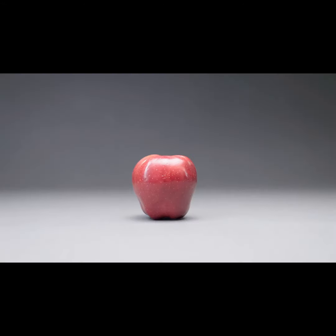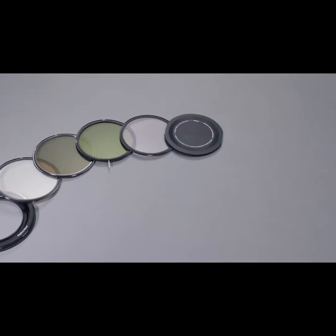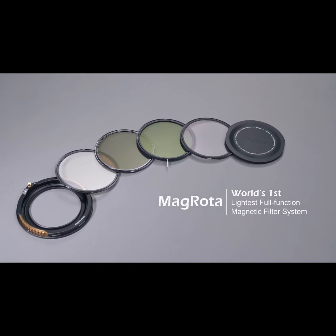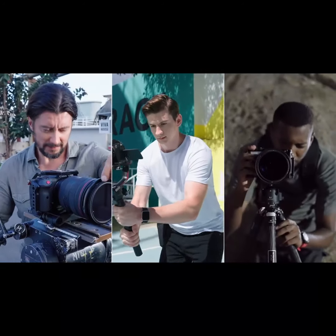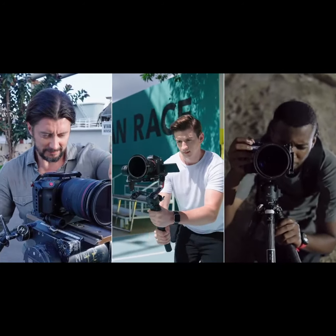What weighs 200 grams? A ripe apple, an iPhone 13 Pro, or our Magrota combined with four filters? We are Velium, and today we're going to reinvent the filter experience in videography and photography.